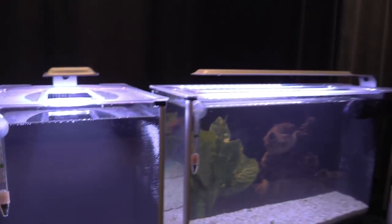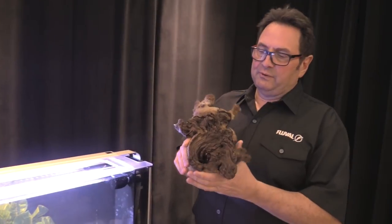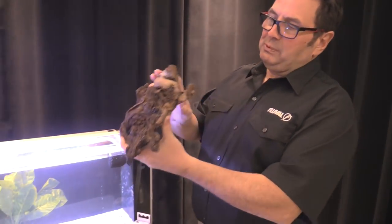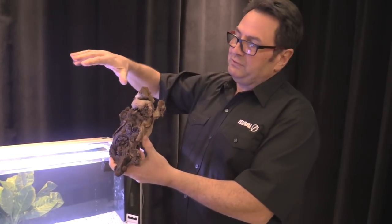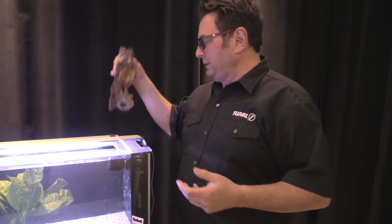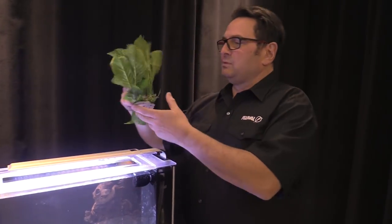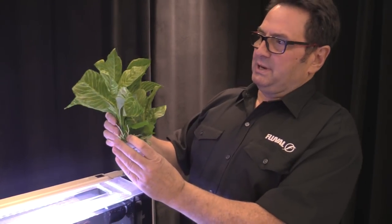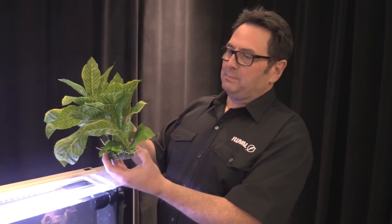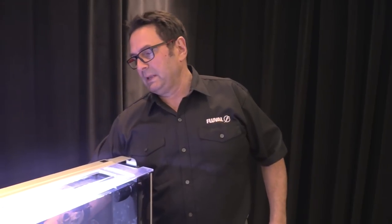Another option is employing a piece of decorative driftwood, like this Mopani wood — simply placing it in front of the nozzle, or directing the nozzle so it hits the wood, will diffuse the water current throughout your tank. It won't really be an issue anymore if you have fish that might be affected. And then of course something like a large plant — in this case a decorative synthetic plant — that you could place in front of the nozzle and direct the output into.